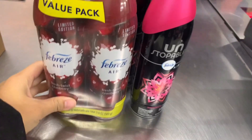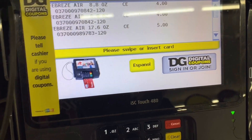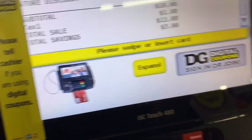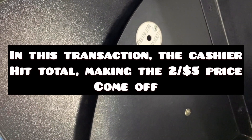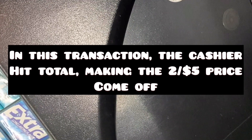Can you hit total so I can see — make sure it comes off. So the savings come off to $3, making it $2 for $5, so $10 for those items. I'm going to put in my phone number. So what do you hit — do you hit total? Total. Okay. So it's $6.18. Oh no, what didn't come off? I don't know.